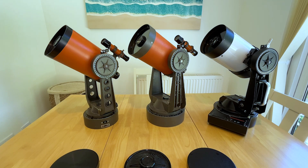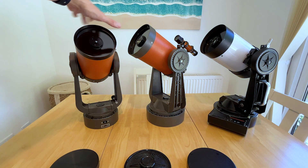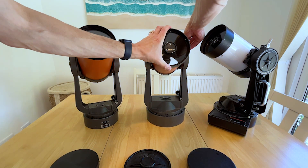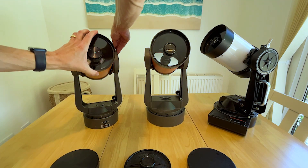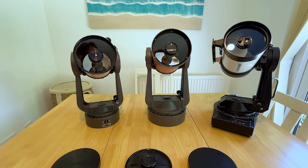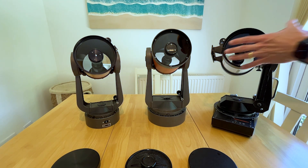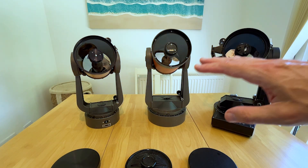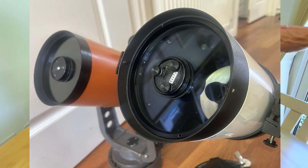Perhaps slightly more importantly, if we turn the scopes around we can see the front of the telescope. Looking at the corrector plate - perhaps not super obvious here - but there are different coatings. The major evolution affecting the performance of these scopes is that by the time we get to the 90s we have multi-coated optics, and you can see a blue reflective sheen in the right light with the more modern telescope.